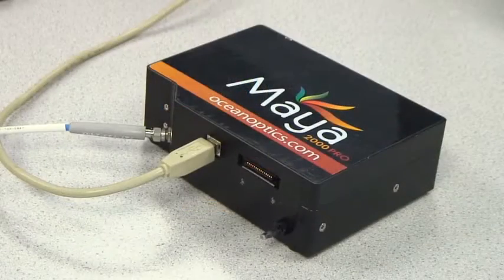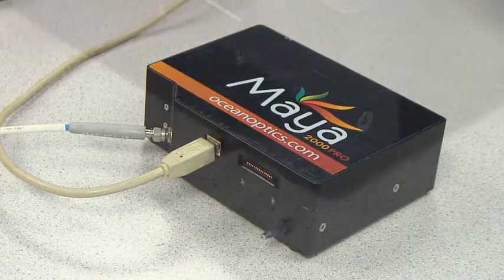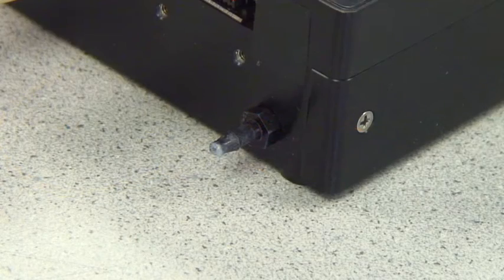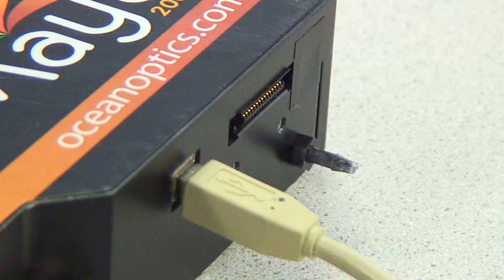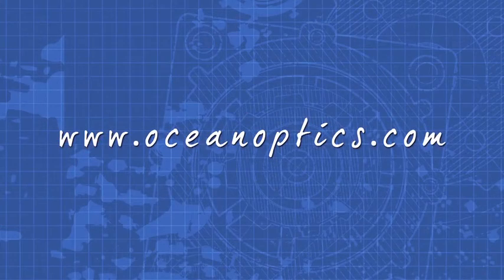The Maya 2000 Pro can also be adapted for nitrogen purging for VUV applications. Choose this option when oxygen is negatively influencing your measurements in the deep UV below 190 nanometers.